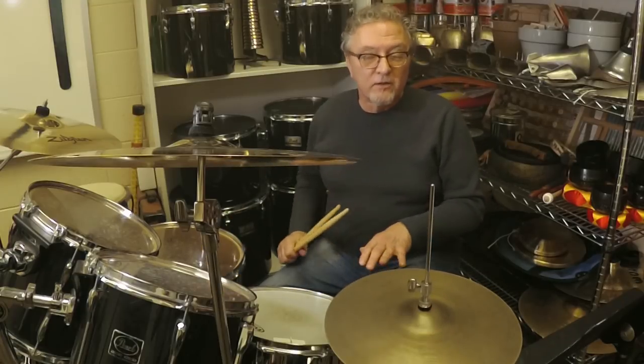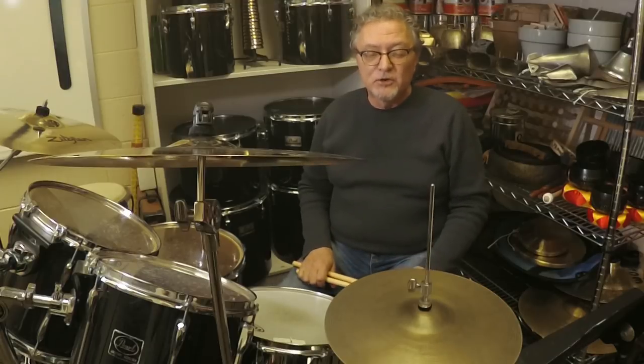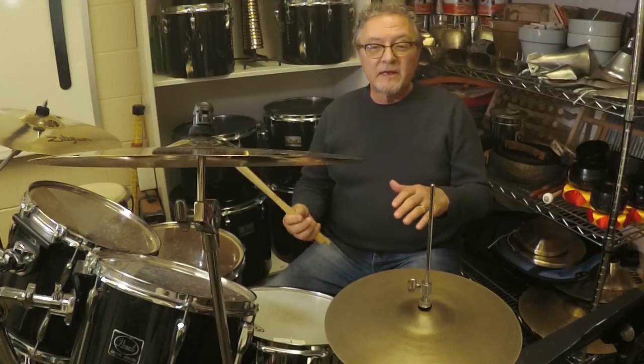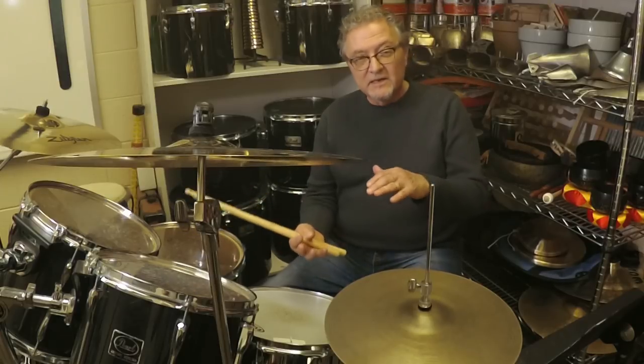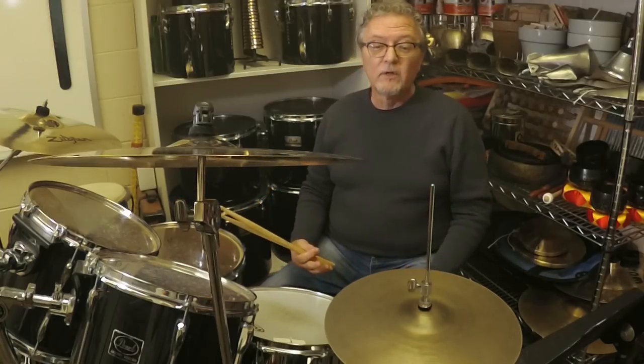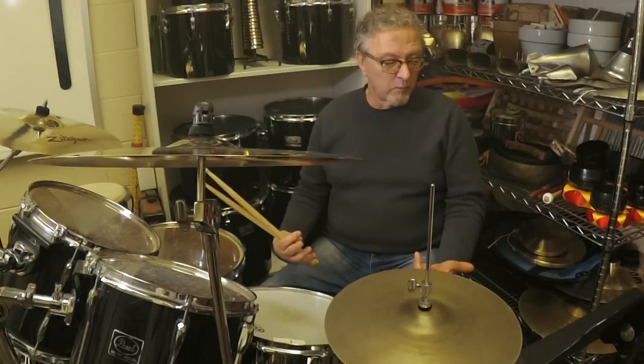The important thing through all of these is to make sure that you accent the backbeat and keep the volume of it distinct from the ride snare drum notes. You've got really two levels — the softer level and the louder level — and keeping those apart is really important.